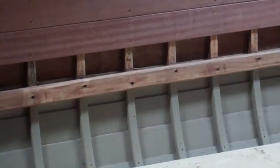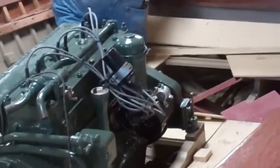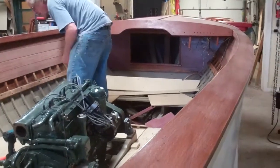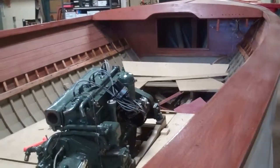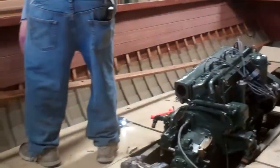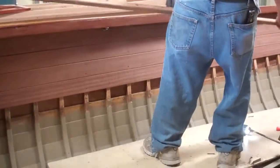Since all of this is going to be finished bright, the rails must be stripped, sanded, bleached, and finished bright as well. There goes the seat rail — John doesn't mess around.